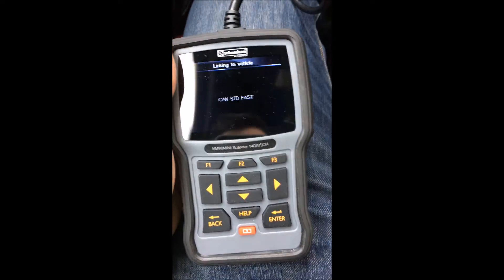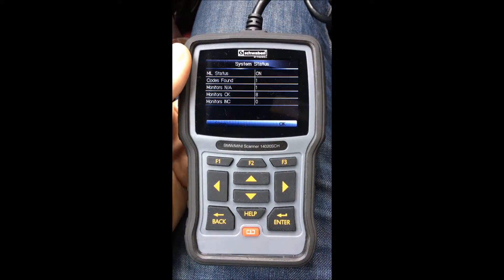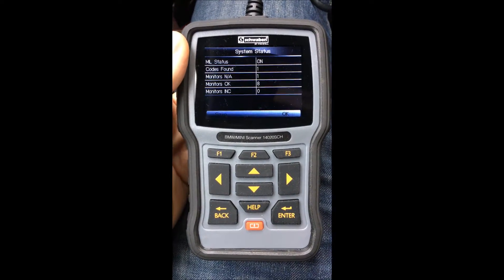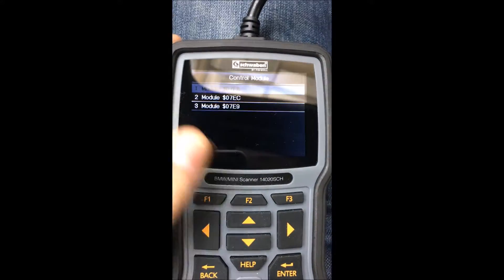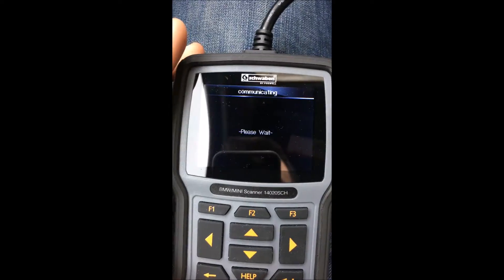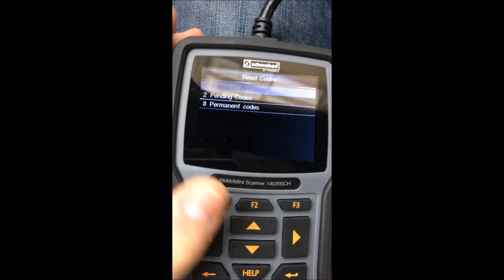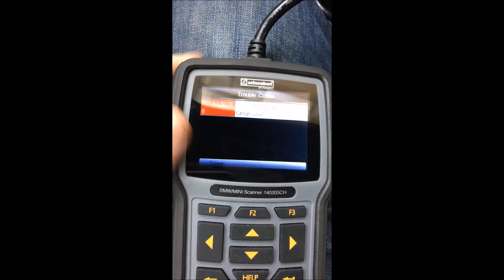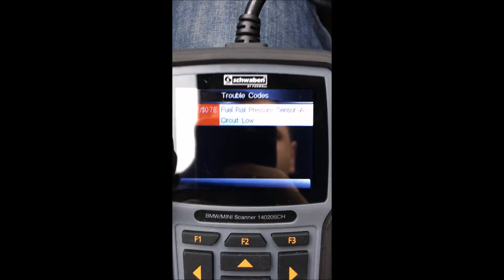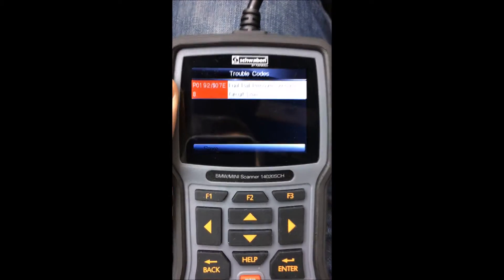Okay, so there are codes found — one. That's okay, module one, read code. Stored codes — okay, so we have a fuel rail pressure sensor circuit low.